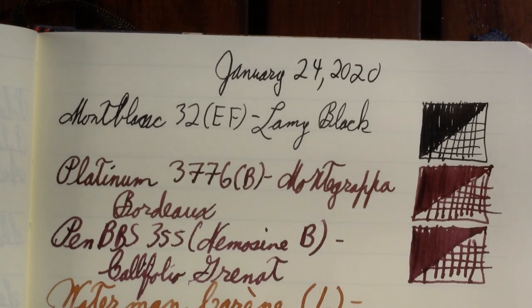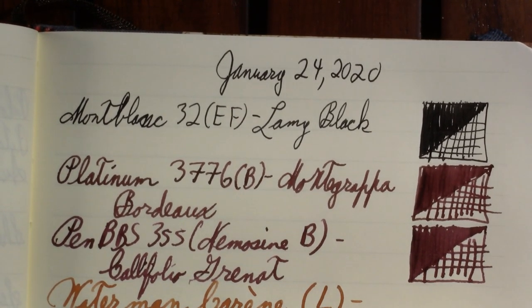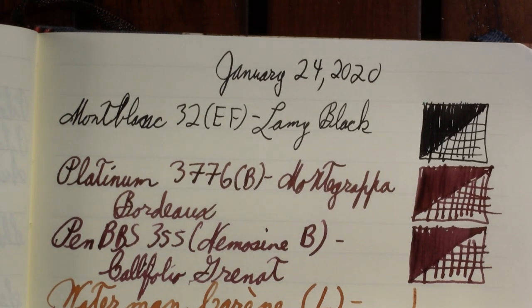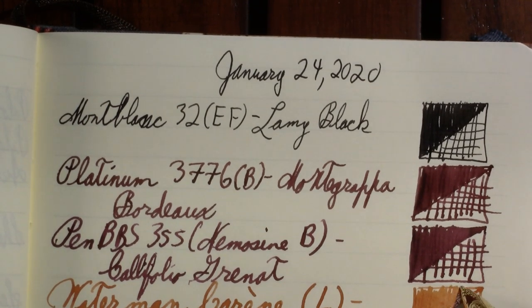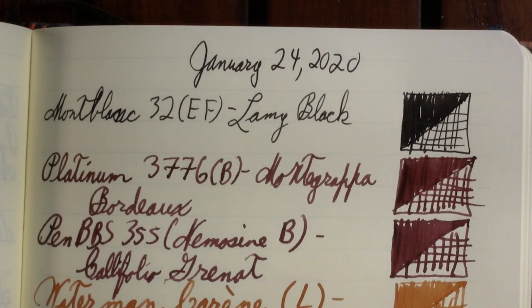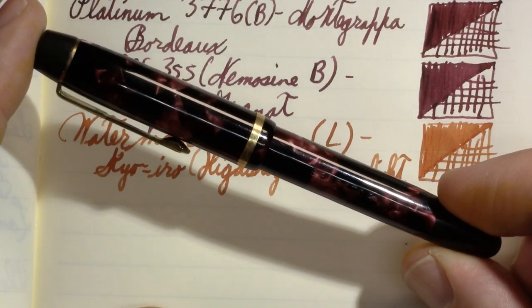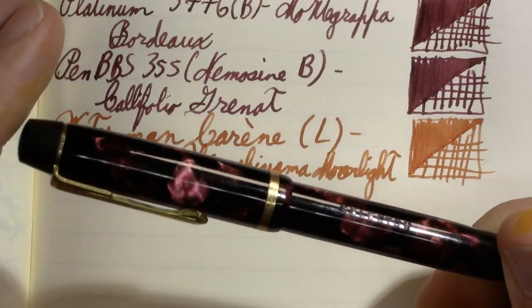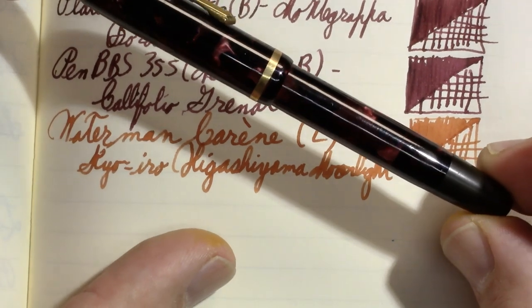Nothing about this color seems very moonlighty, but the names of this line of ink are actually all in reference to a certain area around Japan, so I'm sure it makes sense in context. When I think moonlight, I think of very muted colors, maybe with some dark shading. A lot of Kyoiro inks are a little more muted. Muted orange! I remember filming this video and how impressed I was. And thanks to a very alert viewer and YouTuber, ChrisRap52, I noticed something about this pen that I'd never seen before.